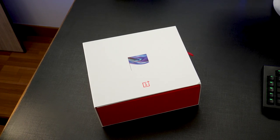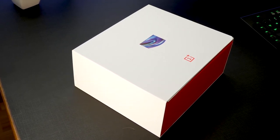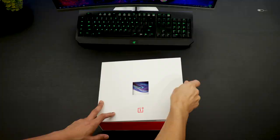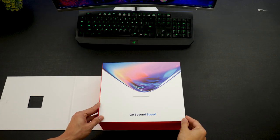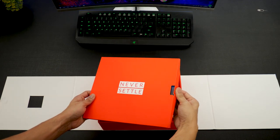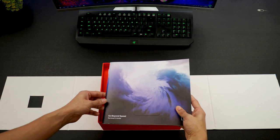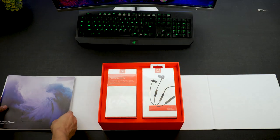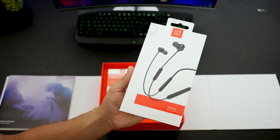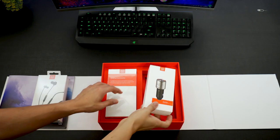Hey guys, Karan here from Moviescrub. We've got the OnePlus 7 Pro reviewer's kit that OnePlus gave us at their launch event on the 14th. The idea is to talk about the product and the accessories that OnePlus thinks are important to go with the OnePlus 7 and the OnePlus 7 Pro. The reviewer's kit talks about all the new features that the OnePlus 7 Pro has, but let's quickly get into the box. The first thing is the OnePlus Bullets Wireless, the second version of their wireless earphones.